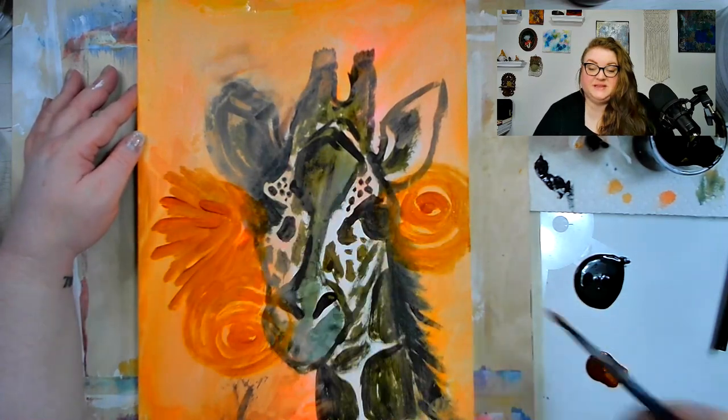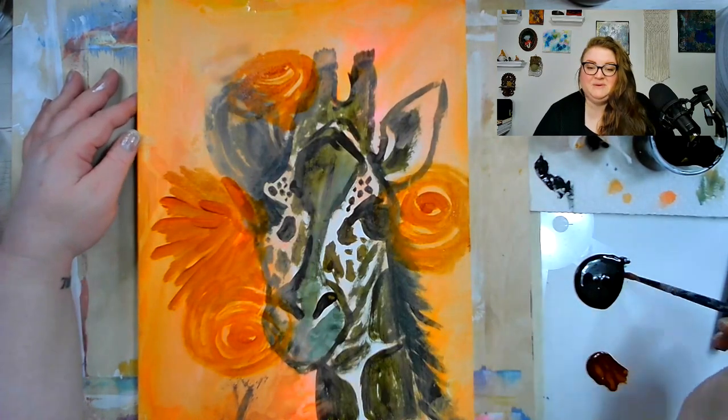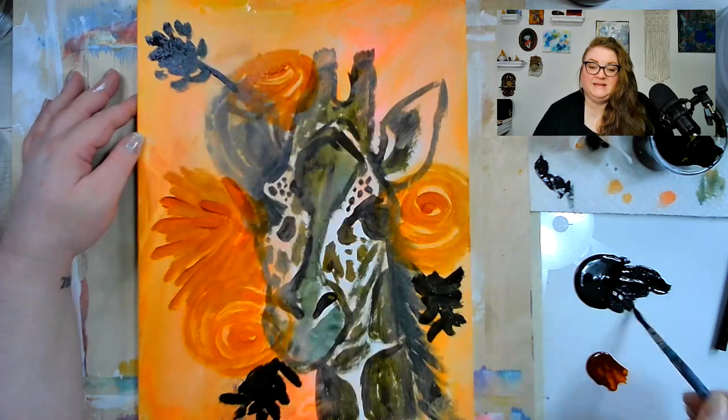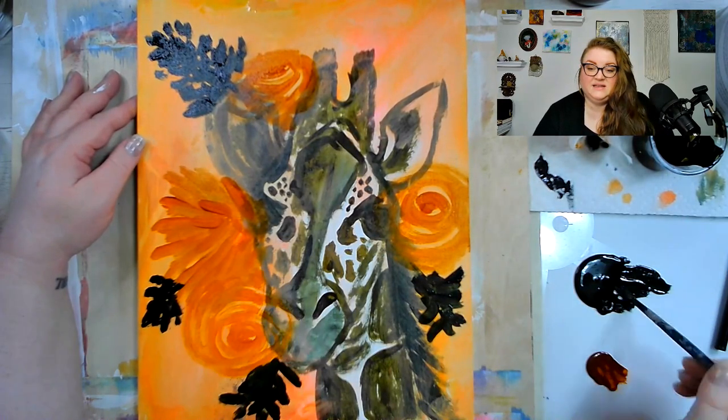This piece was really a lot of fun. I hadn't painted animals in a while and I've really been wanting to, so this was a great excuse to get back into painting some animal portraits and just some loose, fun paintings.